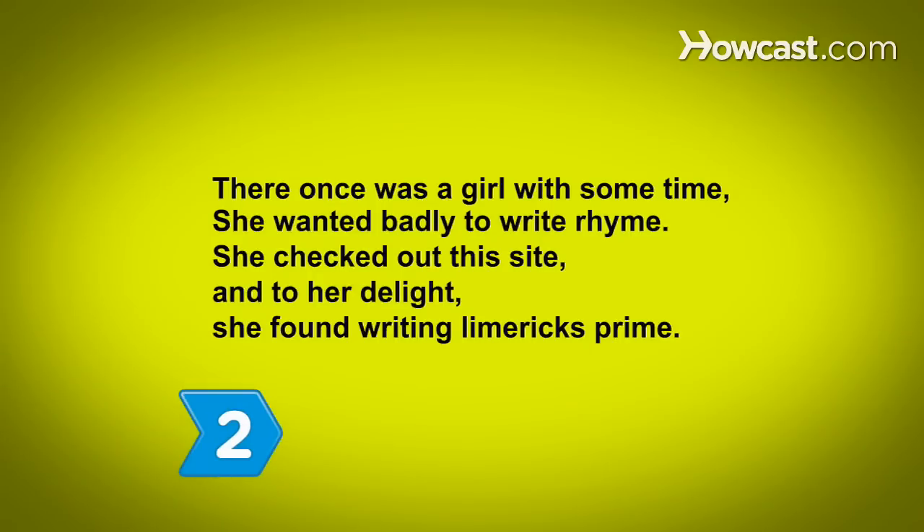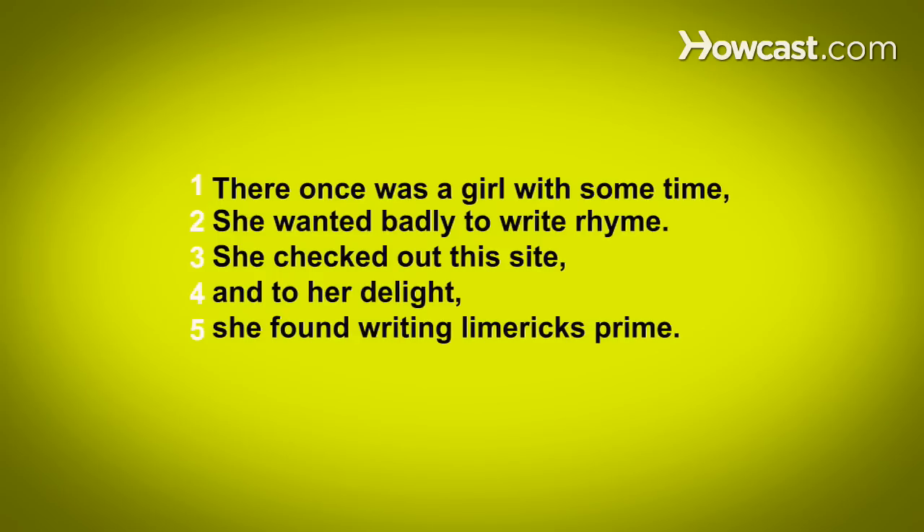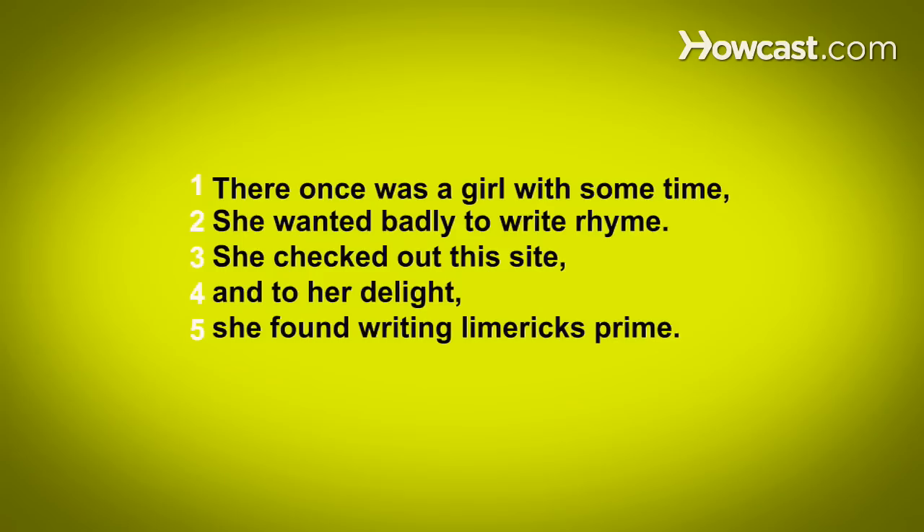Step 2. Learn the limerick's form. A limerick is a five-line poem, usually witty or funny, where the last words of lines 1, 2, and 5 — which each have eight syllables — rhyme, and the last words of lines 3 and 4 — which each have five syllables — rhyme.